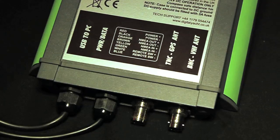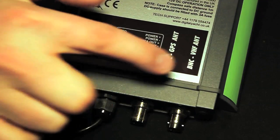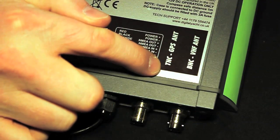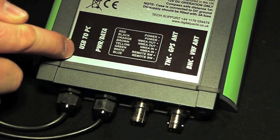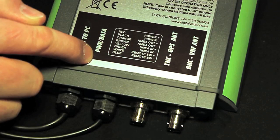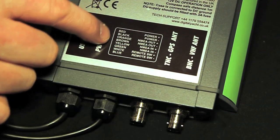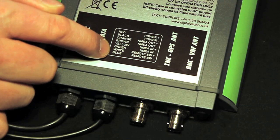That might be really useful in pirate-infested waters. The installation is nice and simple with a dedicated antenna connection for the VHF antenna, a dedicated antenna connection for the GPS antenna, a USB connection for the PC, and then a power and data cable for the traditional chart plotter. There's even a handy colour-coded guide here, showing the colour-coded cable connections for the power and data cable.